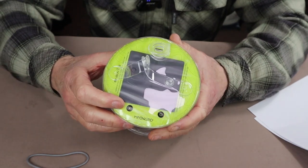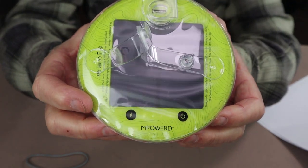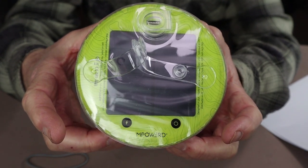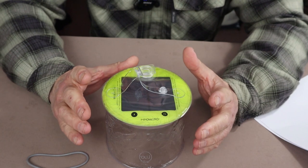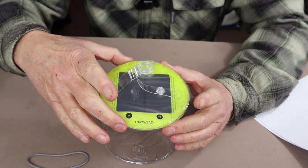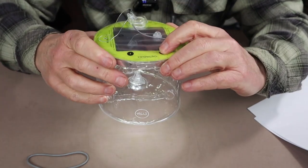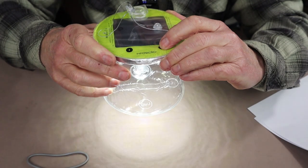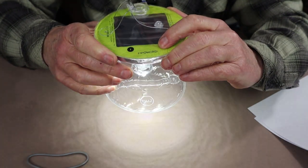There are two buttons to operate this light. There is a battery status indicator — four small lights between the two buttons — that give an indication of your battery level, with each light indicating 20% or more. When charging, those lights will flash until all four are solid, indicating fully charged. The on/off button is a simple push: the light cycles through low, medium, high, and then a slow strobe. There is no memory, so when you press the button again it goes off and restarts from low.